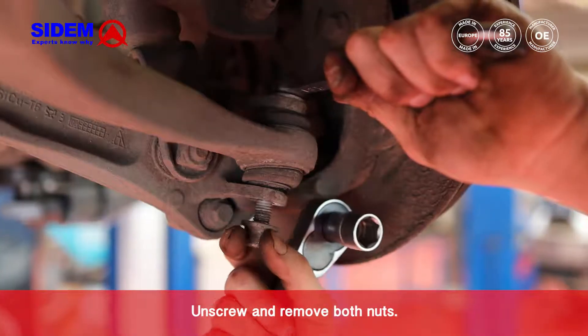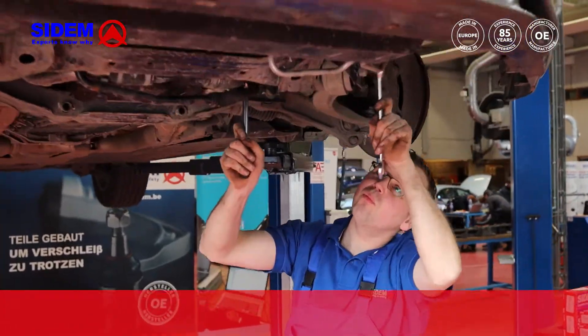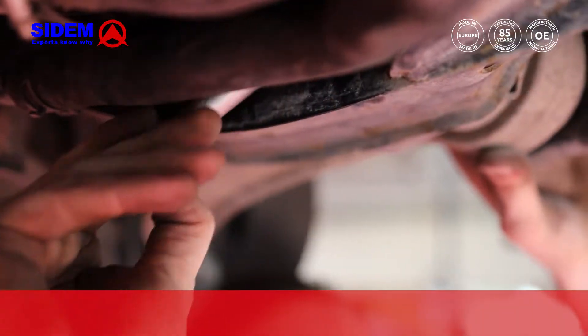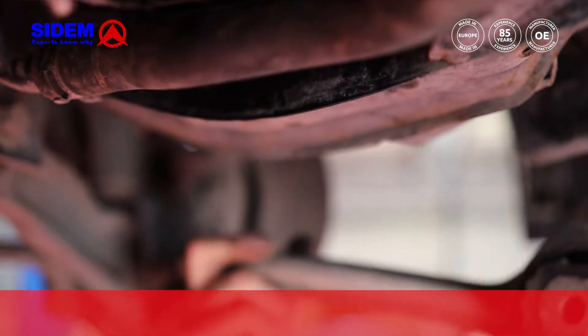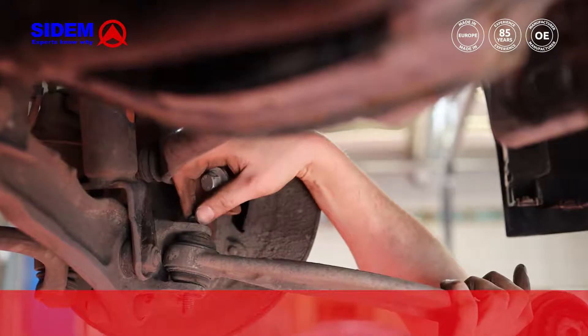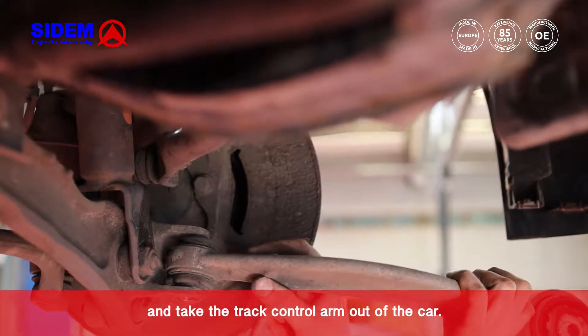Unscrew and remove both nuts. Remove both bolts and take the track control arm out of the car.